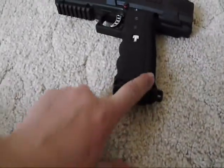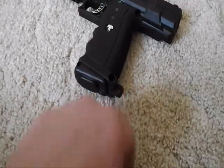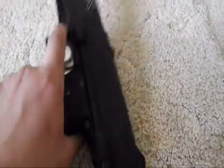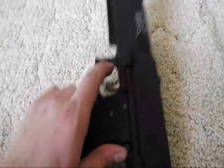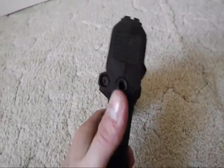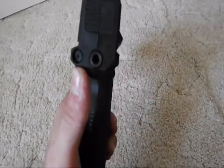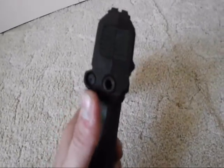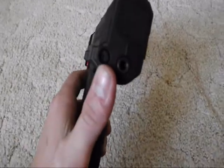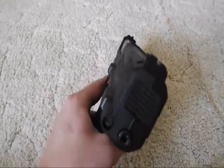Looks like there's a lanyard loop right here. It's got a metal trigger, which is very, very nice. Back here is your velocity adjuster. And right there is a place where you can drill out and install a remote line adapter, which, depending on how much I use this pistol, I'm probably going to buy.